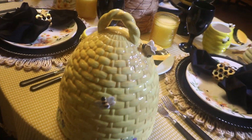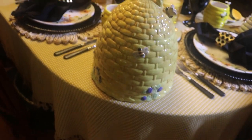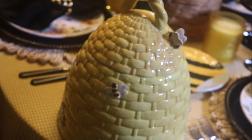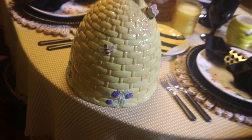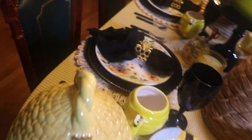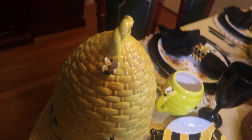And here I've got a really cute beehive cookie jar. I believe I found it at Goodwill a long time ago. And it's got the bright yellow with the cute little bumblebees sitting around.